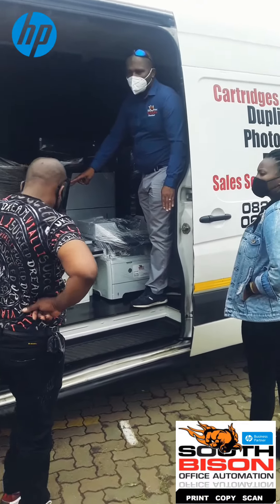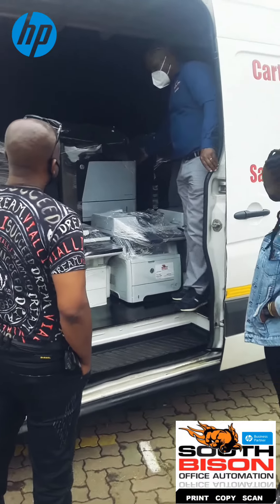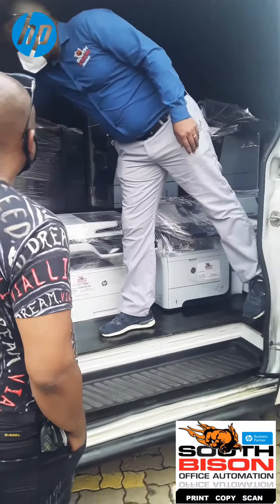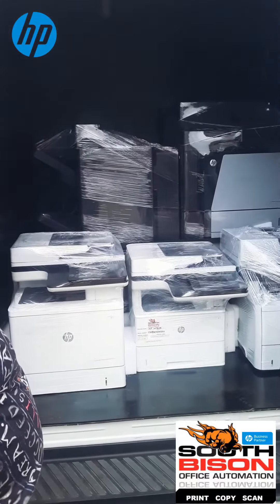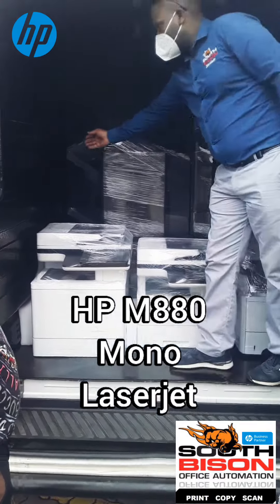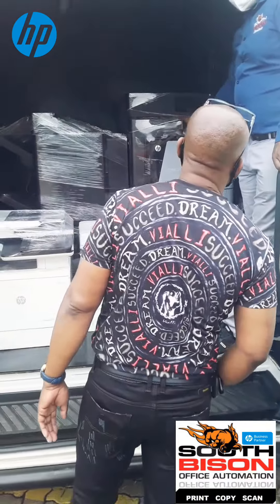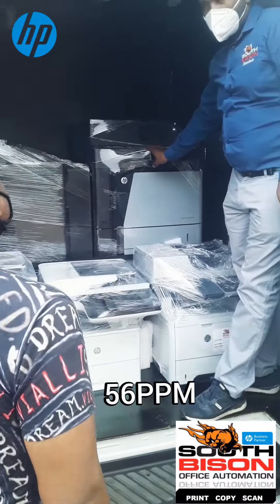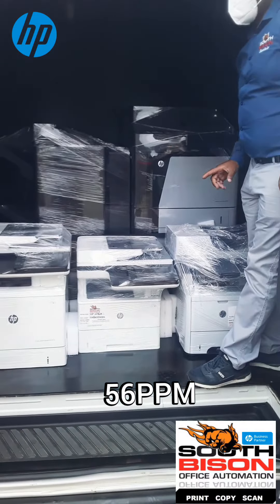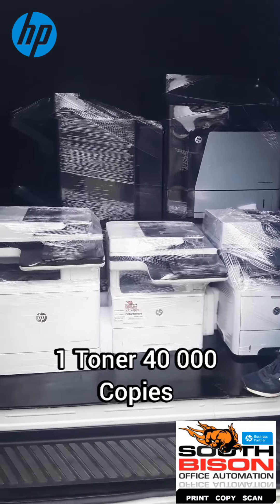This machine starts here — this is one machine. This guy starts here — this is a different one. This one here runs at 36 pages a minute, and one toner in here will do 40,000 copies. That's about 16 to 17 boxes of paper on one toner.